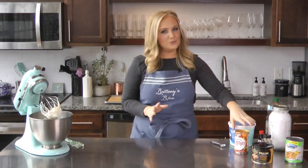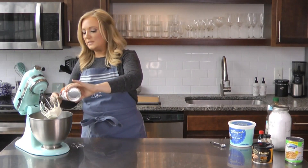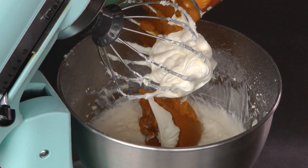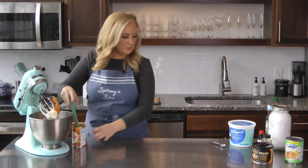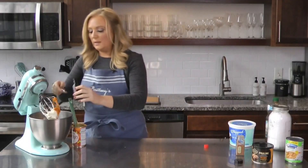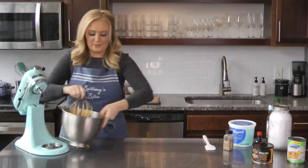That is nice and smooth. So we're going to add in a can of pumpkin — not pumpkin pie filling, because we're adding our own spices and flavoring. Just a can of pumpkin, 15 ounces or so. And then I'm going to add a little vanilla and cinnamon — a teaspoon of vanilla and a teaspoon of cinnamon. Then we're going to make this all smooth, and that layer will be finished.